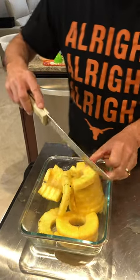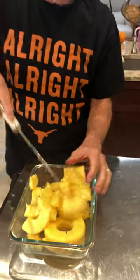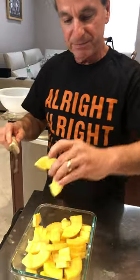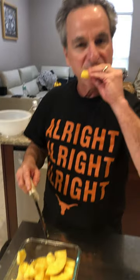And your project is done — it took no more than two minutes — and tasty pineapple, mm-hmm, good! Thank you everybody, happy empty nesting, be safe.